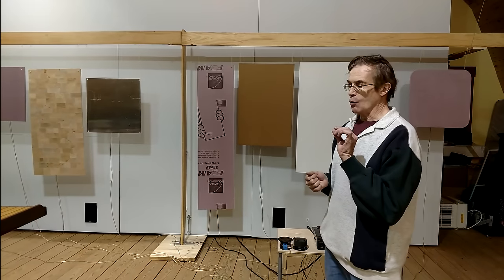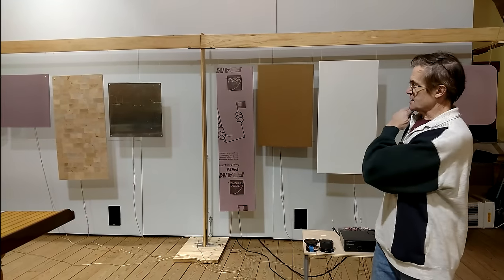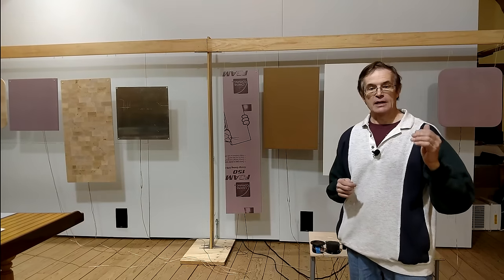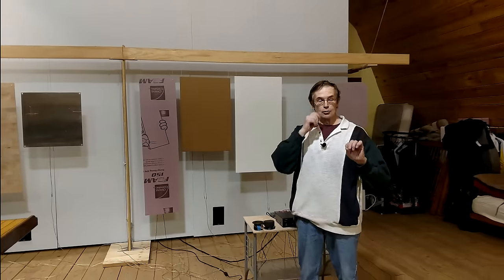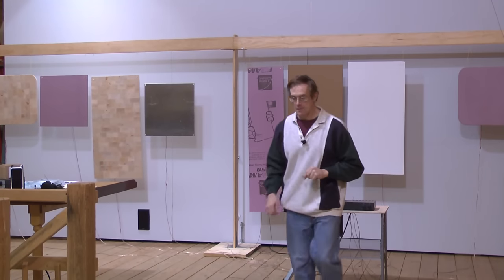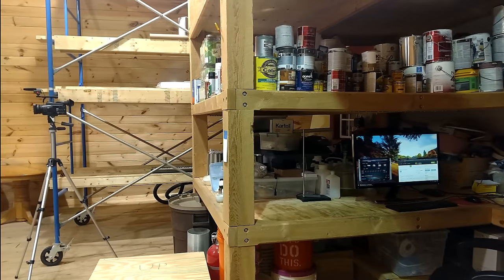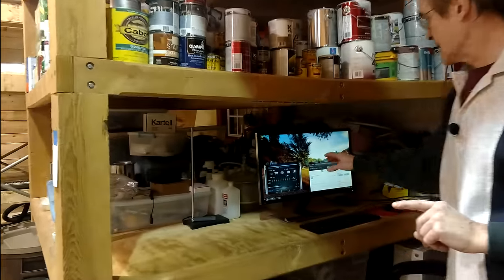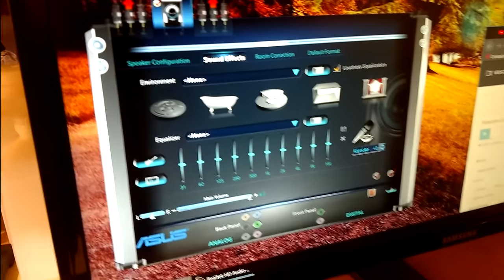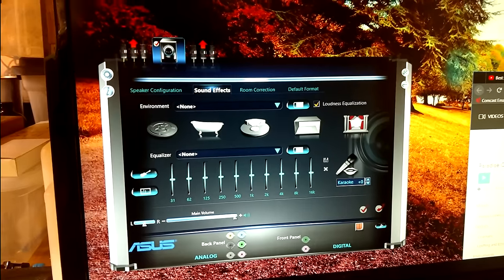Once we discovered what the materials were, we started testing the different panels. I've hooked them up to a computer as well as an amplifier, and I'm going to demonstrate how these panels actually work in real life. I want to show you before we begin that the computer equalizer is set absolutely flat — we're not cheating here, and we're producing as accurate a reproduction of the sound as the speaker can.